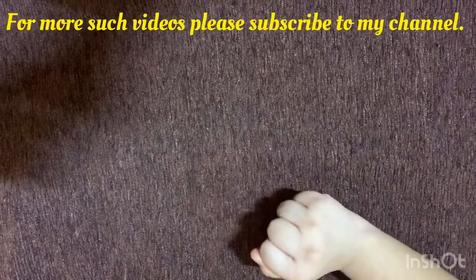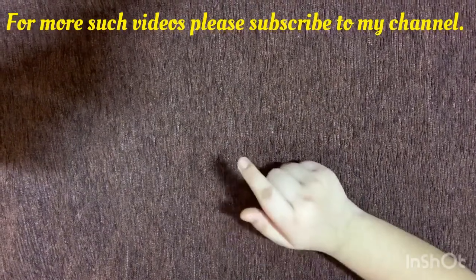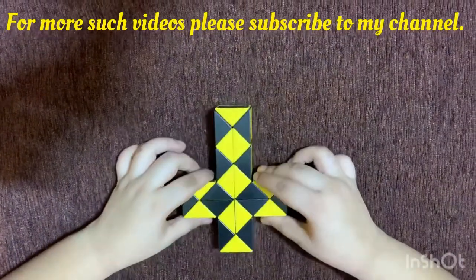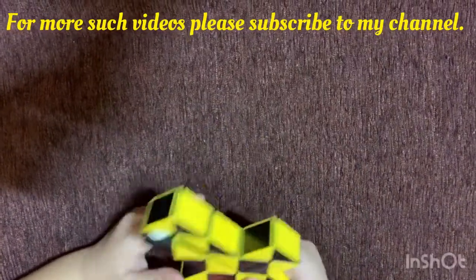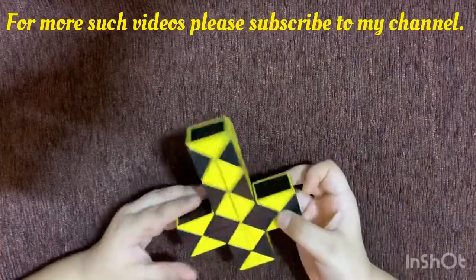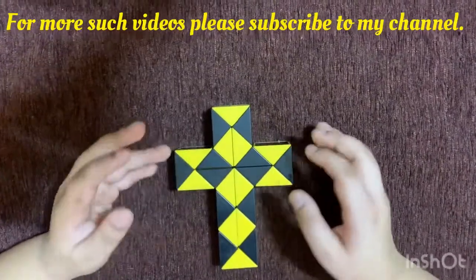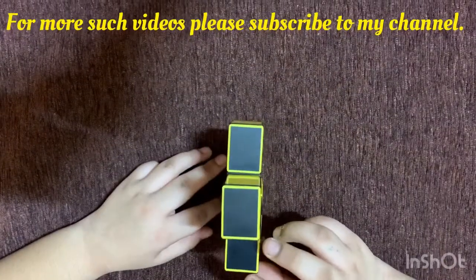Hello friends, welcome to Java! Today I'm going to show you something really cool — this sword. Yes, a sword! And when we rotate it 180 degrees, it becomes a holy cross — a standing holy cross.